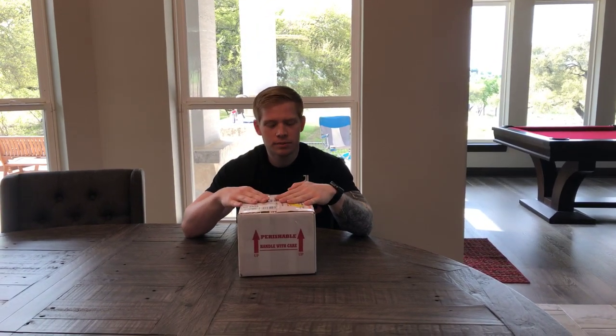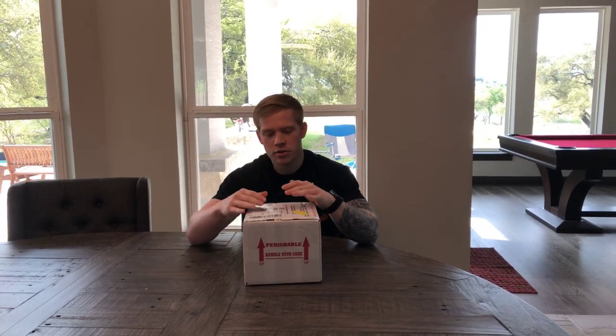What's up guys, so today we've got another unboxing video for y'all. As you can probably see in the title, this is going to be a boa constrictor, and this guy is kind of special to me.